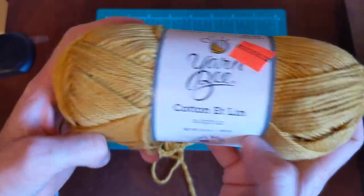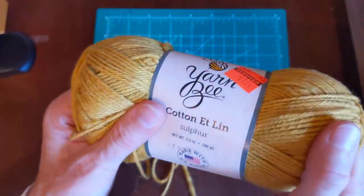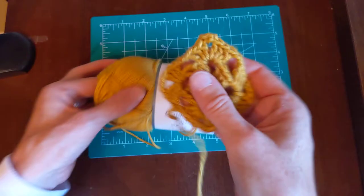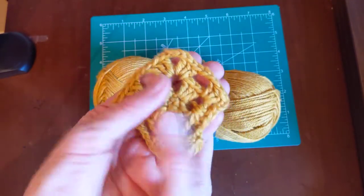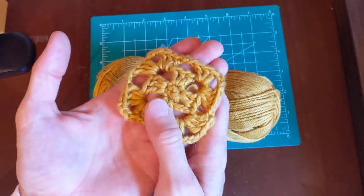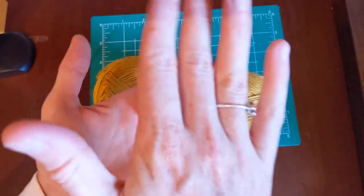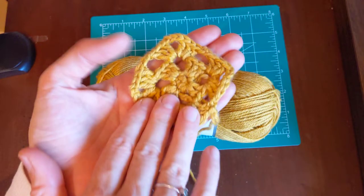If you did grab cotton and linen, I can see it working up as maybe a dish rag — it'll be pretty durable because linen is durable. The cotton absorbs moisture, so it's good for kitchen type products.